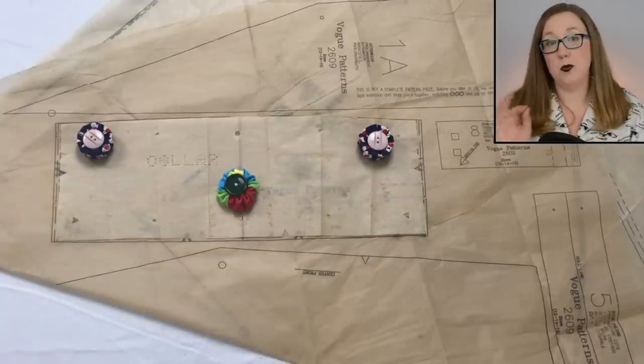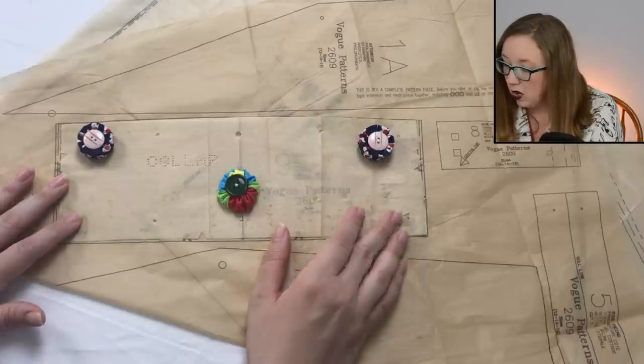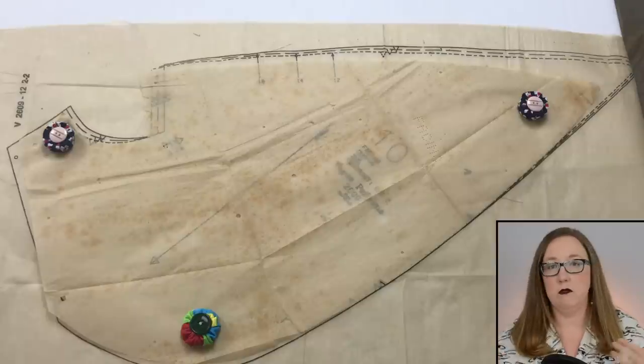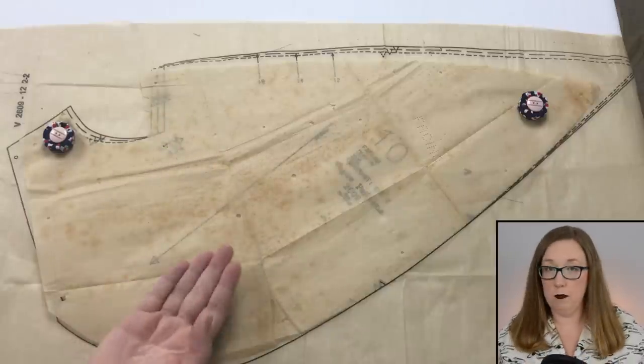Piece number eight is another little side front facing — also noted in the instructions. Facing pieces are facing pieces, no big deal. Piece number nine is your collar, and overall the differences are so negligible that I would say this is almost perfectly traced out. The only very minor difference is right along the bottom — one-sixteenth of an inch slightly larger on the modern one. An actual traced-out piece — we love that.